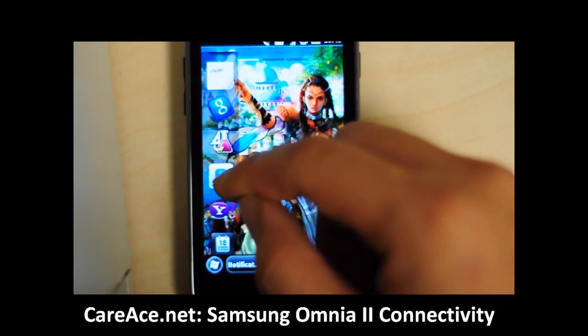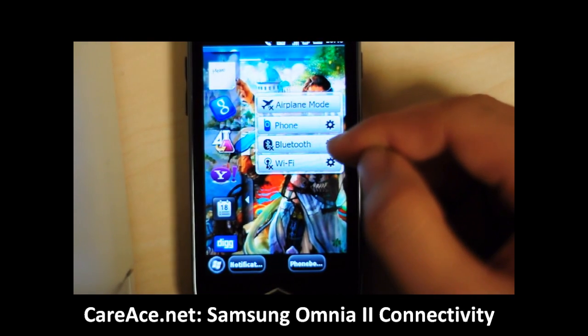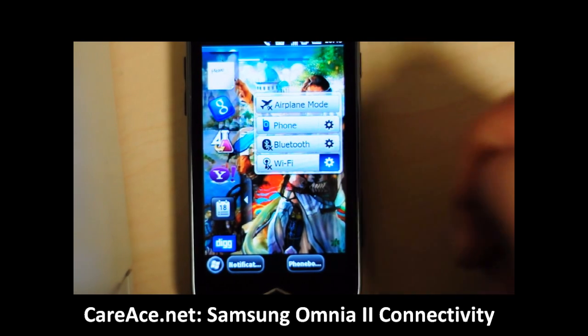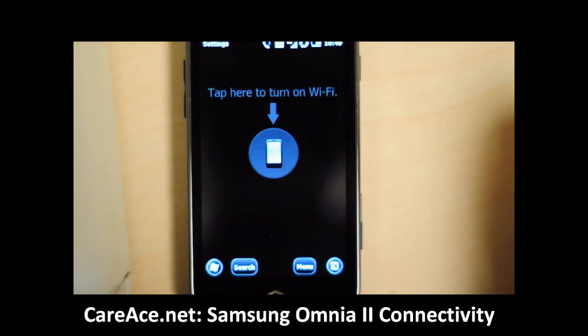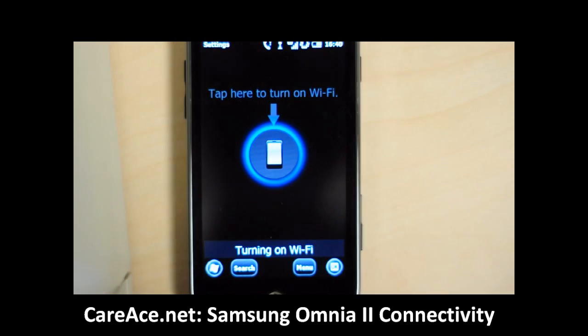First we're going to pull the icon from the TouchWiz — you can either click on the tab here or go to settings to turn it on. We're going to go from the settings, and Samsung has a very intuitive icon for you to turn on the Wi-Fi, so simply click on the icon here.